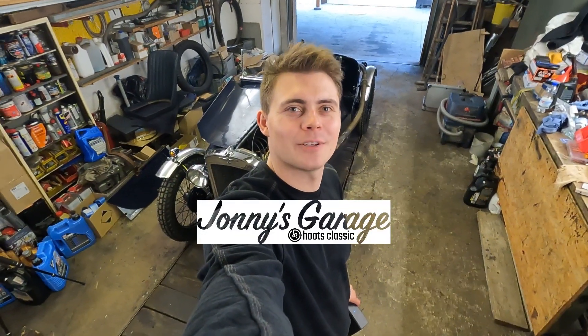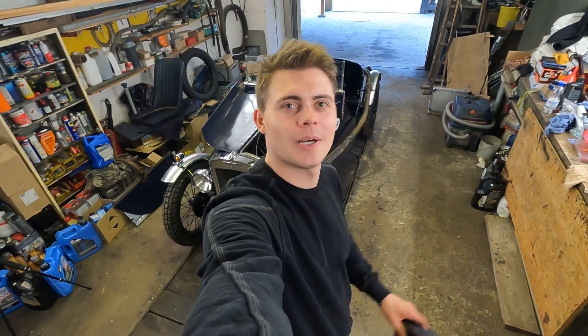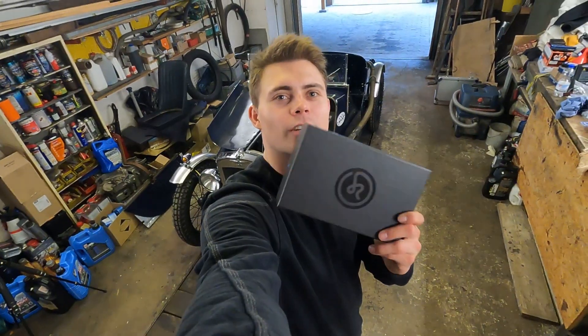Welcome back to another YouTube video. I'm Jonny from Jonny's Garage and today I will show you how I install this sensor system from Hoots.